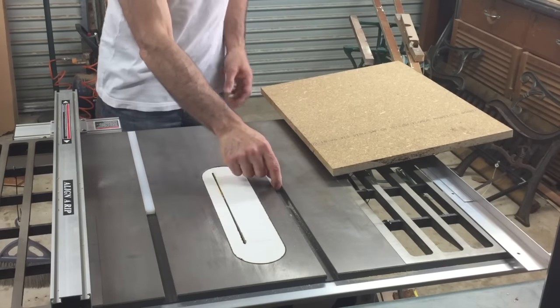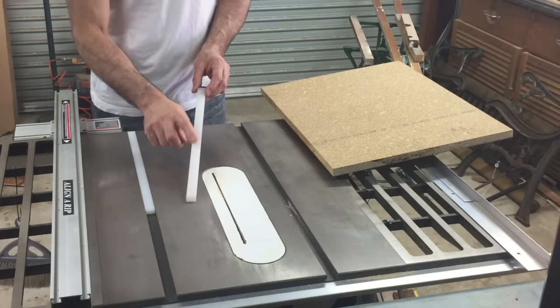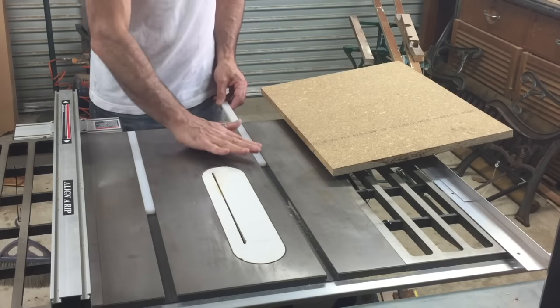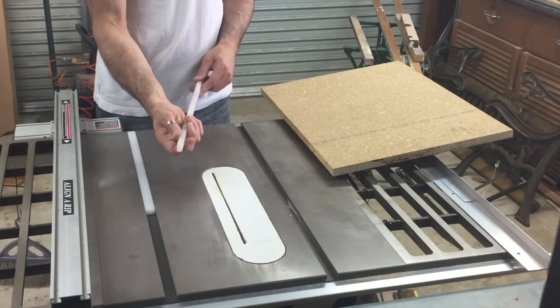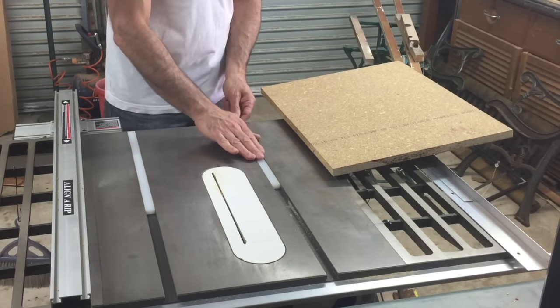For the runners, what I'm using is this stuff here. I've already cut them, but this is just the plastic chopping boards that you get for the kitchen. Makes great runners, and the depth of that is just the perfect depth for the table saw. These don't suffer from expansion and contraction due to humidity when the humidity is changing. So they'll be the runners.